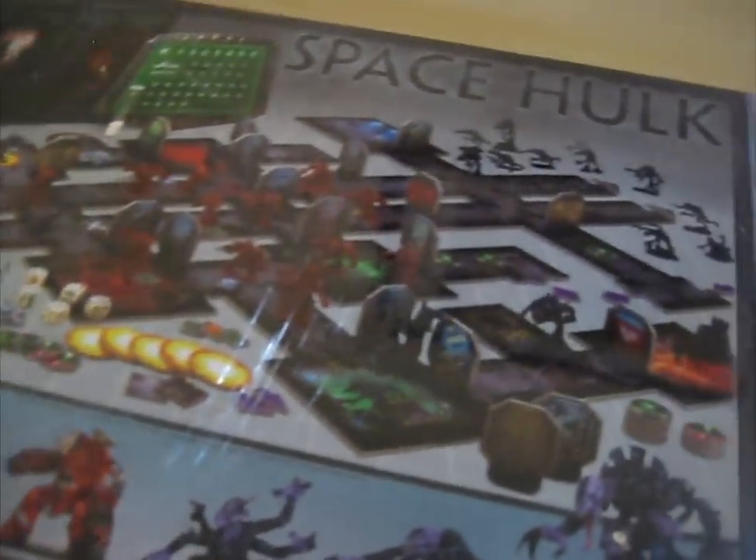These are the same models as the 2009 edition. The same models, pretty much the same stuff, but I think there's new objectives and new rules and things to play. OK, well let's open this bad boy up.